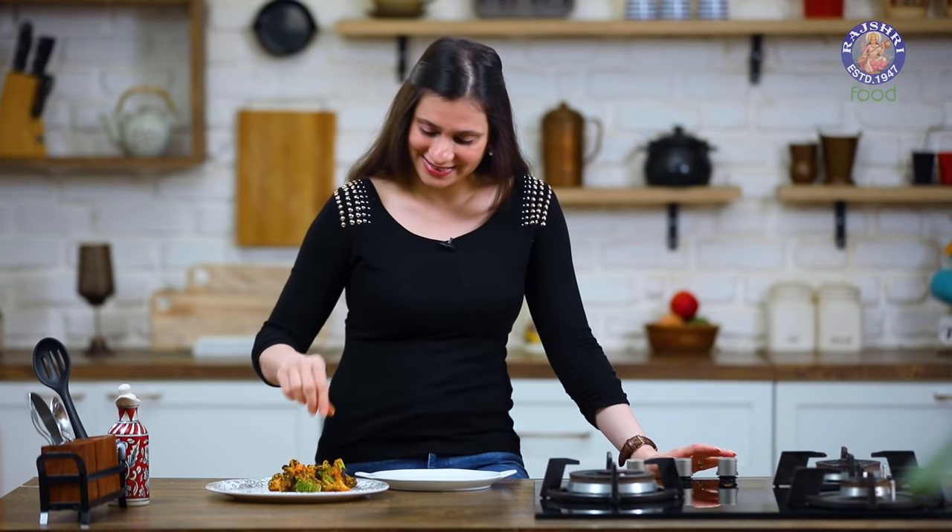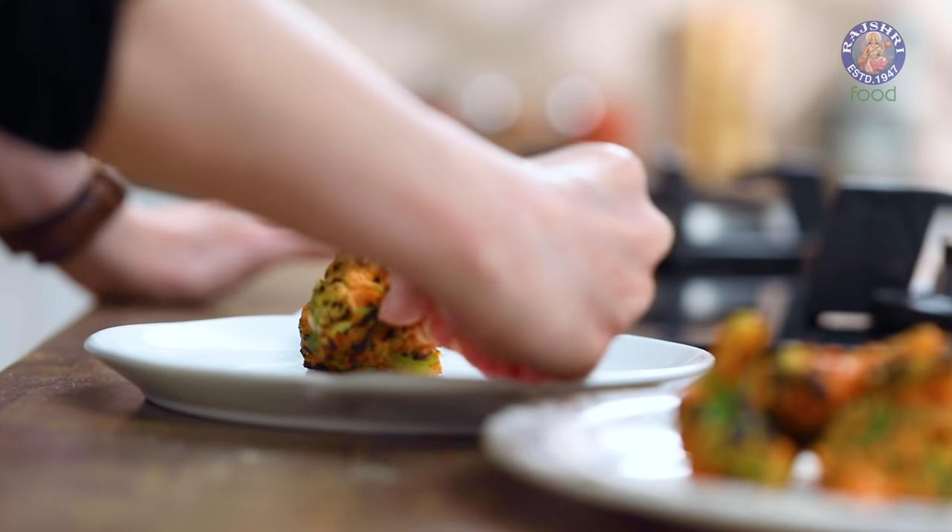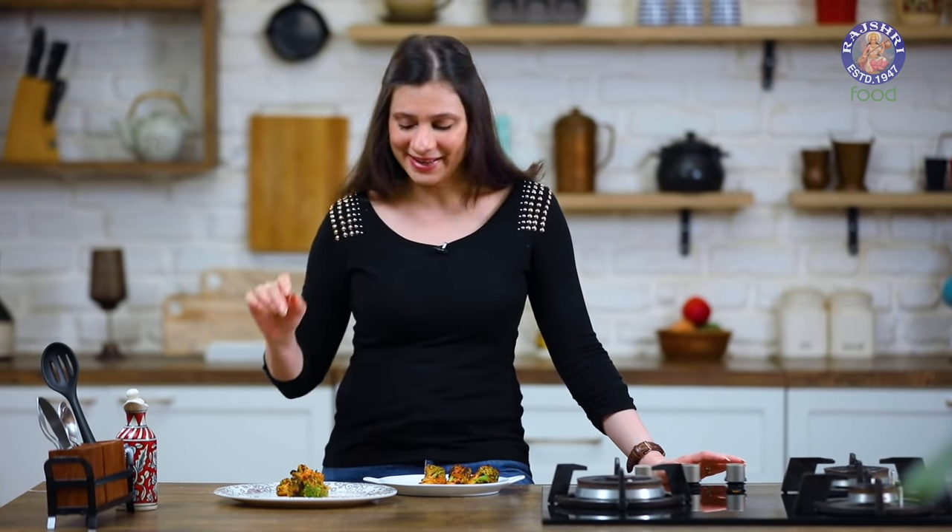As you saw, this recipe was easy and effortless — the maximum time that goes in is the grilling, and that's about it. Time to plate! Do try this recipe and let me know how it turned out. I'll see you soon. Bye-bye.